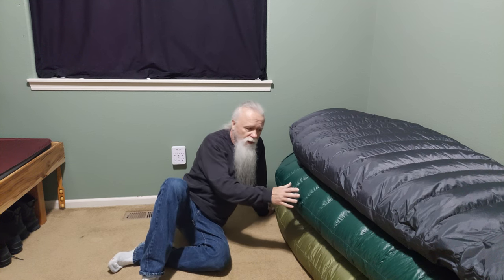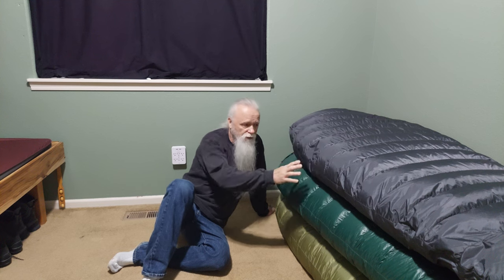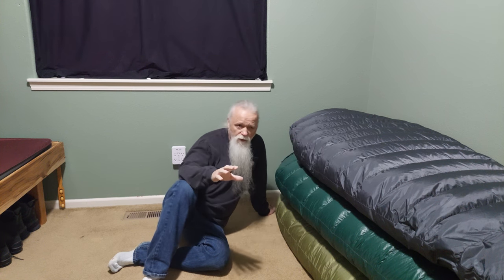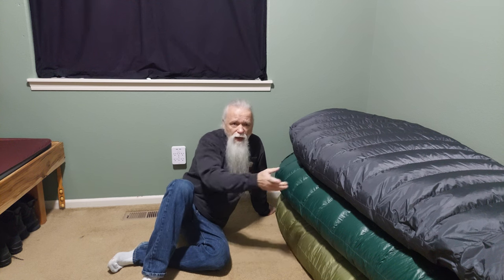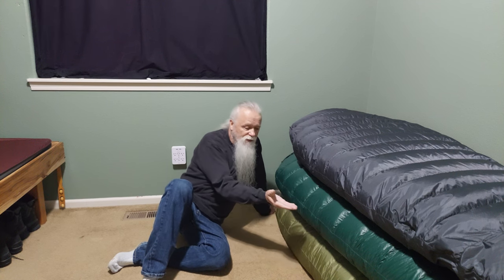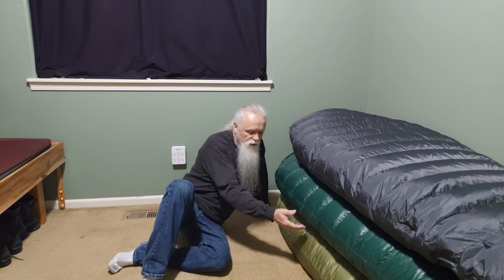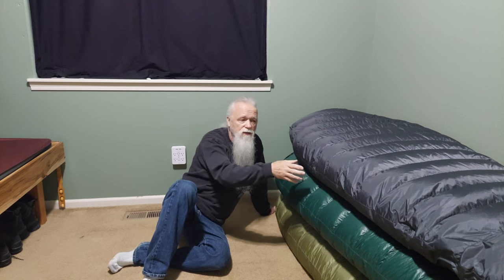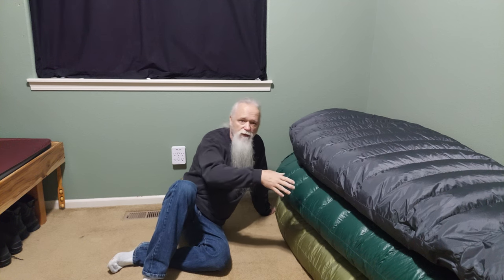The Bristlecone is only offered in a microfiber outer shell. The Cypress is only offered in a Gore Windstopper outer shell. The Sequoia you can get in either a microfiber or Gore Windstopper outer shell. Also, the Sequoia has a continuous baffle design, so you can shift the down from top to bottom. The Bristlecone and Cypress have a side-block baffle, keeping down on top of the bag on top and down on the bottom on the bottom. Western Mountaineering won't fill these so the baffle is completely full, because then you couldn't shift the down — so these are a little loosely filled by design.